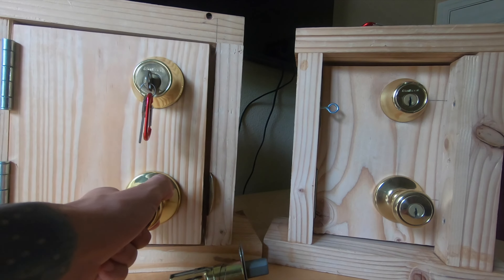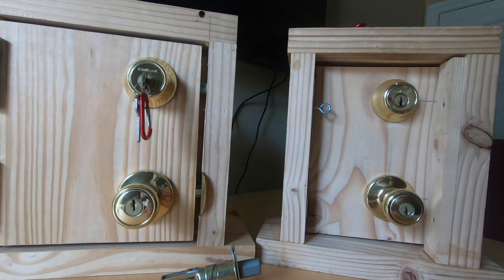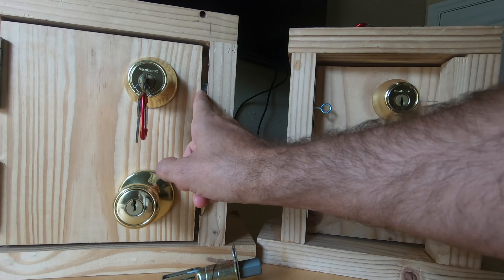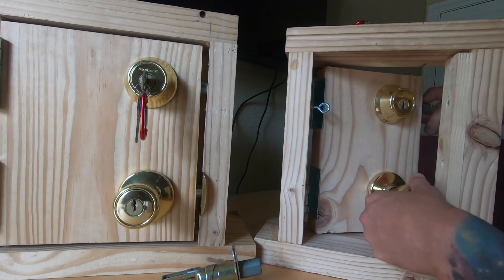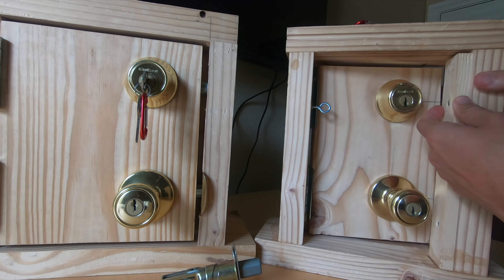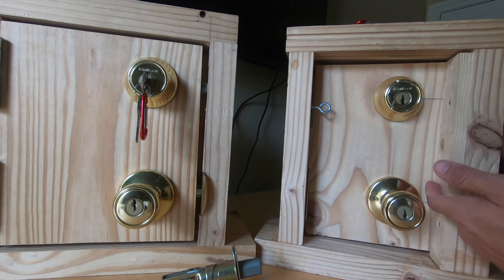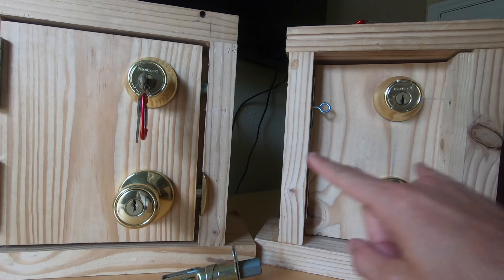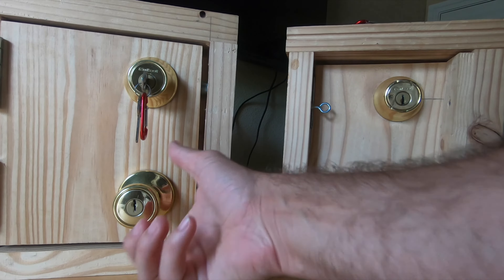The big difference is with the pull door you can see the deadbolt latch right there. On the push door the deadbolt latch is hidden by the door stop — the part of the door frame the door hits when it closes — which physically and visually protects you from seeing those latches. So we have different bypass attacks for different types of doors, whether it's a pull or a push.